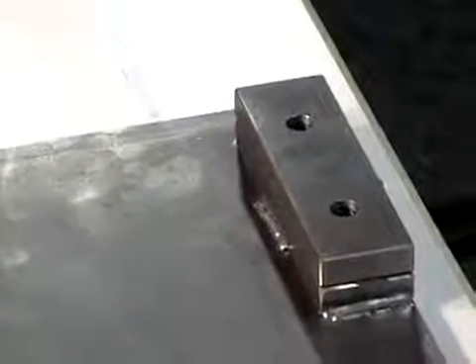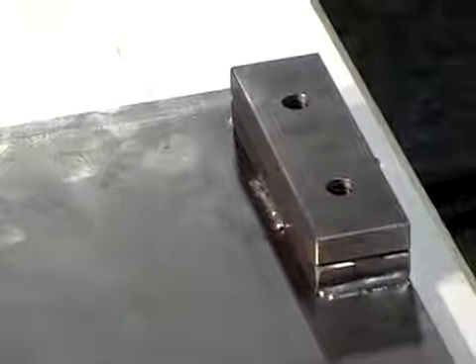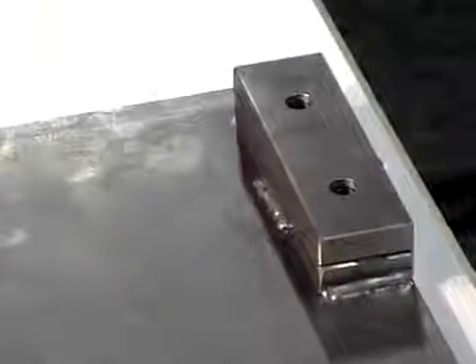Mount two-piece stop blocks at the four corners of the steel die mounting plate. The height of the blocks and the shims determine precise cutting depth. The die cannot go deeper than the stops allow, and cutting belts are protected from cutting through the belt.